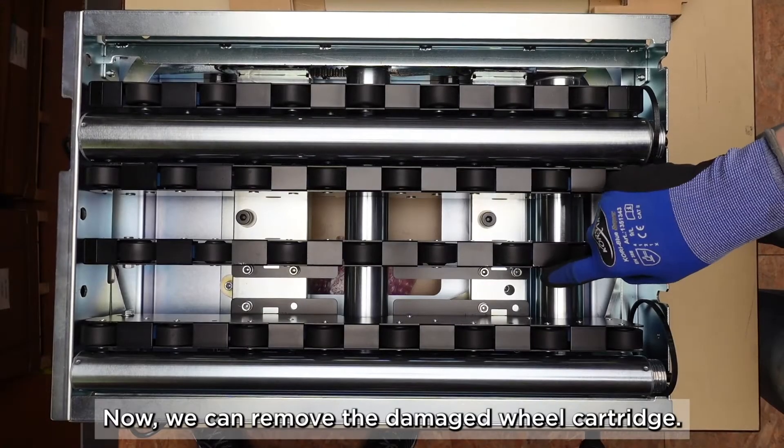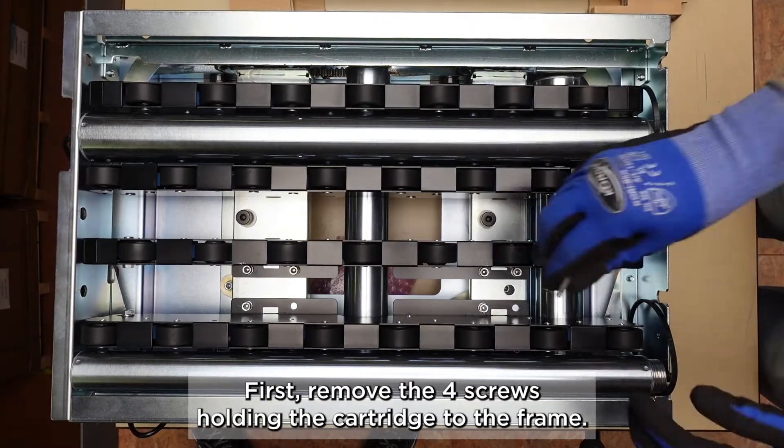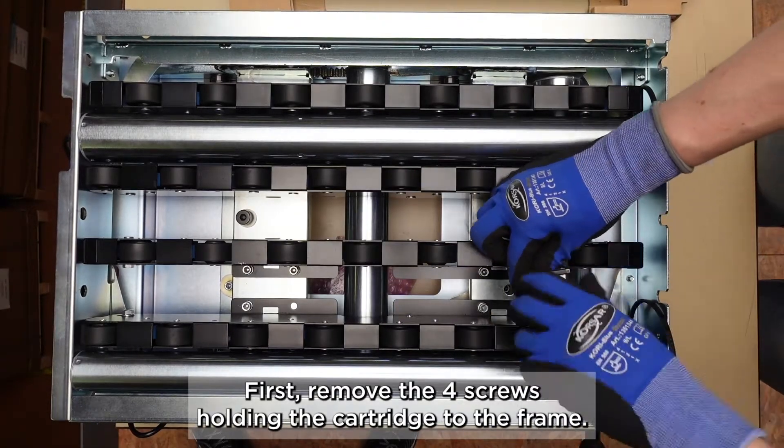Now we can remove the damaged wheel cartridge. First remove the four screws holding the cartridge to the frame.